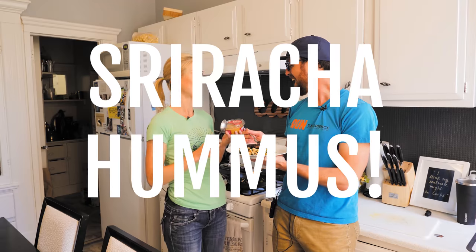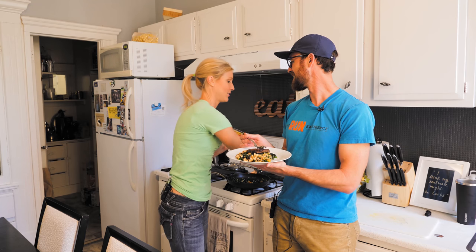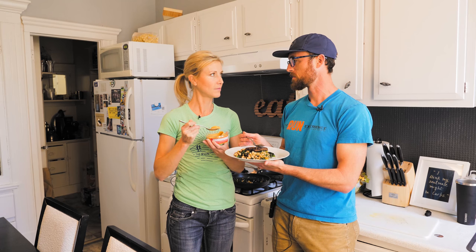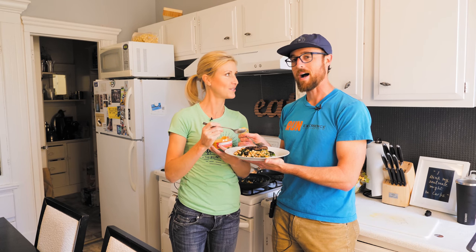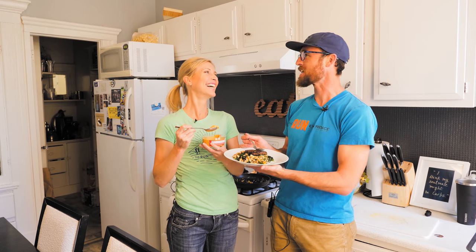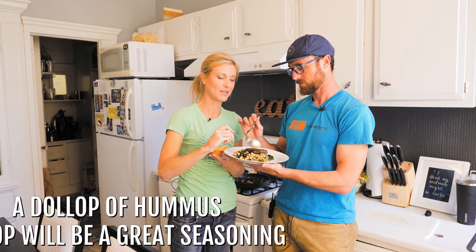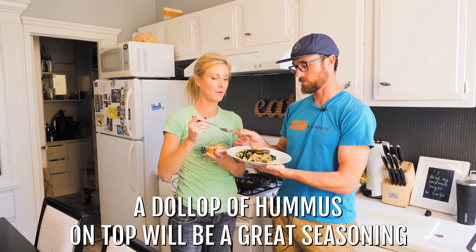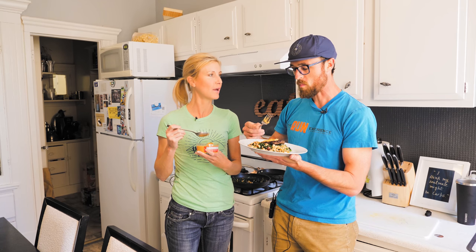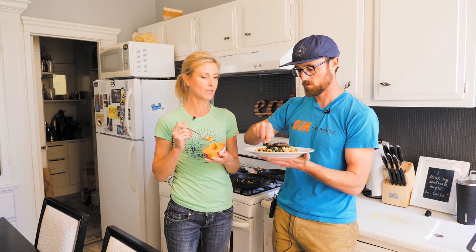Sriracha hummus! I didn't know they made sriracha hummus. Have you ever tried making your own hummus? I have once. I'm guessing it didn't turn out well since you didn't do it again. I can't quite remember. So I'm just going to put a dollop of hummus on top to help season it. A lot of people are used to ketchup, but ketchup can be a little sugary, so just mixing that up a little bit.